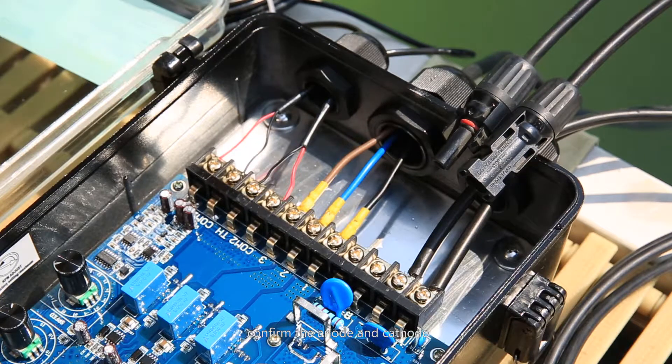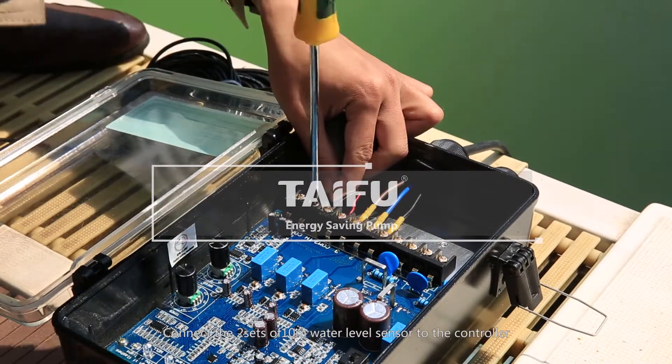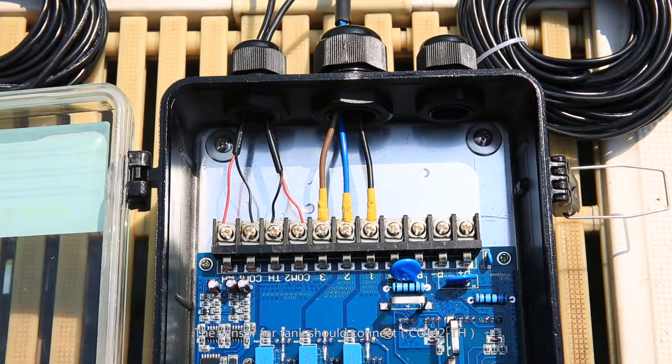The left side protecting jacket PG-16 is for solar panel cables. Confirm the anode and cathode. Connect the two sides of the 10-meter water level sensor to the controller — the sensor for the tank connects to CAM-2TH, and the sensor for the well connects to CAM-1WH.